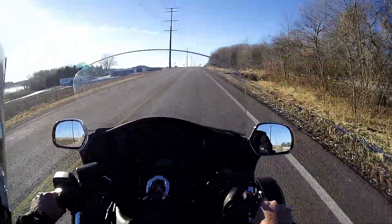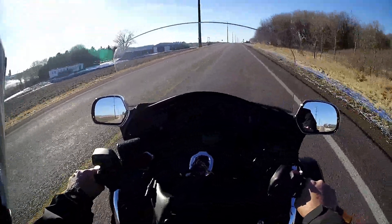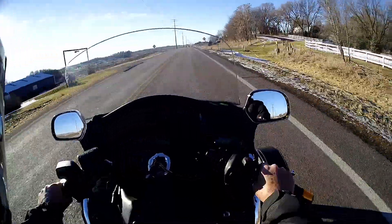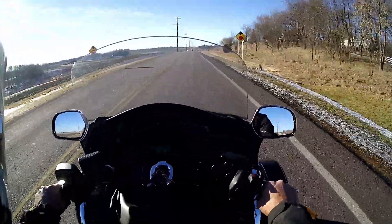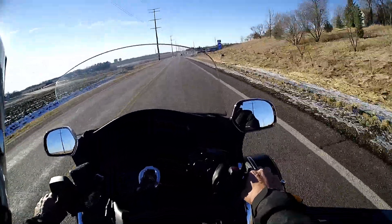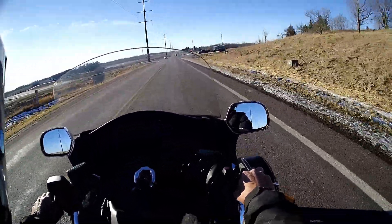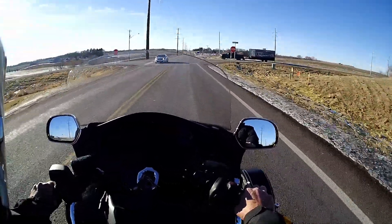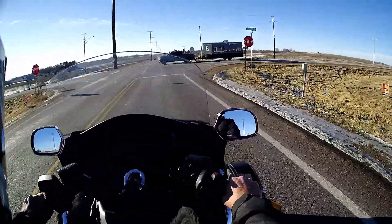The guy who lives right there has, I think, nine Gold Wings, and a couple of them have 800,000 to a million miles on them. He did a cross-country run a couple years ago — 15,000 miles in 10 days. Do the math on that one. I don't know how he did it.